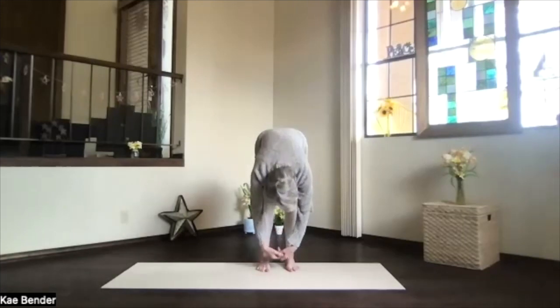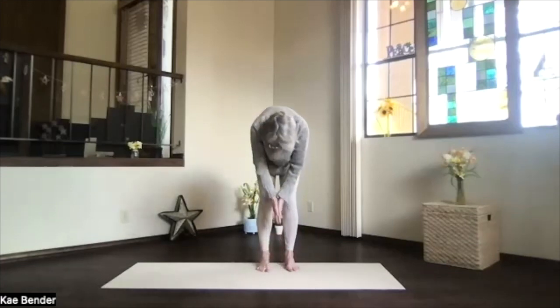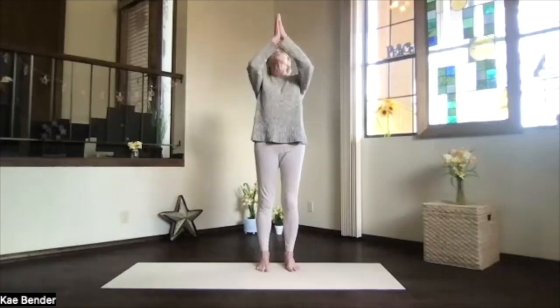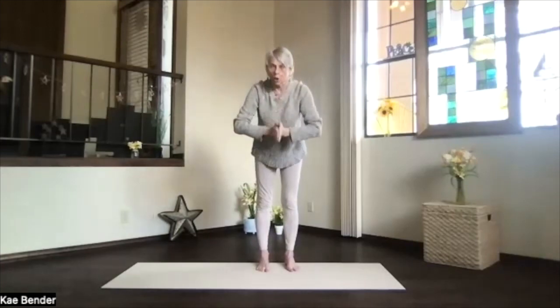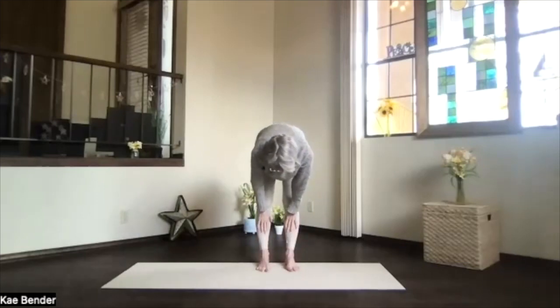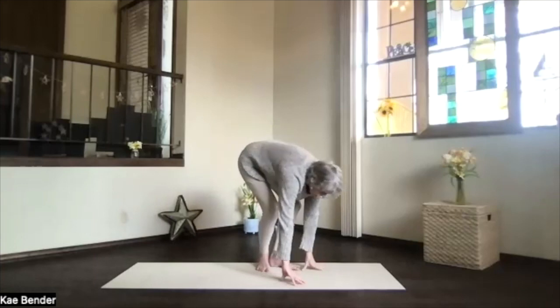Exhale, drop into the forward fold — just hang a moment, then pulse together. Inhale, bring your hands to your heart, keep your shoulders down as you raise your hands toward the ceiling. Pull those thumbs back, looking at them. Exhale, pivot all the way into the forward fold again. Take a moment, let that spine get a good stretch. Slide your hands up under your knees, straighten and stretch the spine. Bend your knees and exhale to the floor.